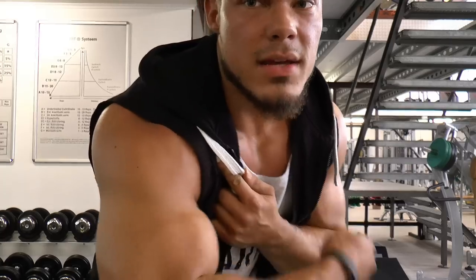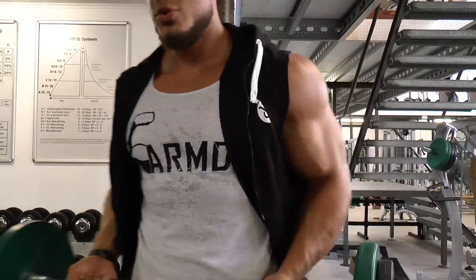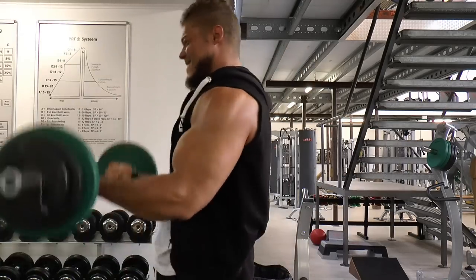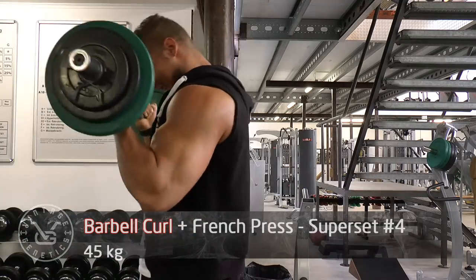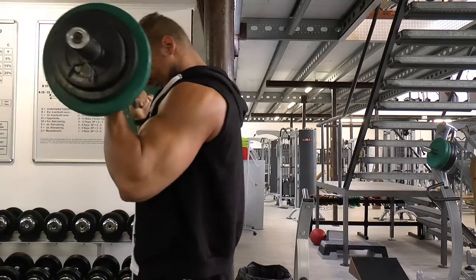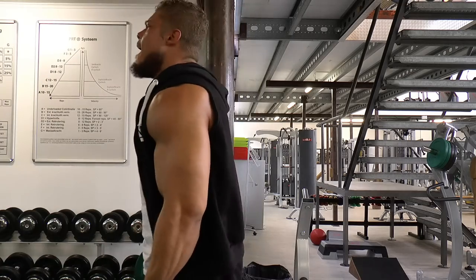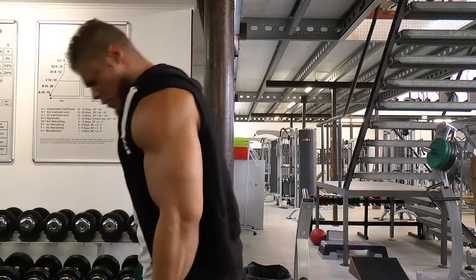We're about to move to probably the heaviest set of this superset. For me this is pretty heavy already — you hear a lot of stories of guys curling 50 or 60 kilos, but for me this is heavy. As you can see, strict form is not possible anymore so I use controlled cheat curls, but if you look at my biceps you can still see them fully stretching and fully contracting. The front delts are helping just a little bit at the upper portion, but this is a way to go beyond failure.